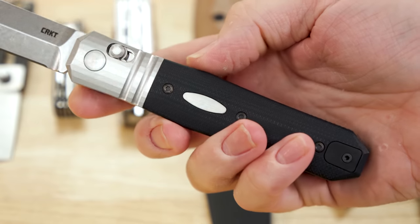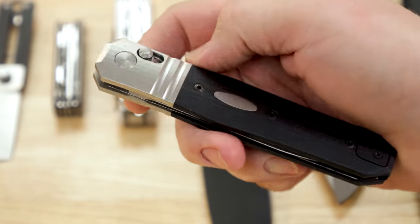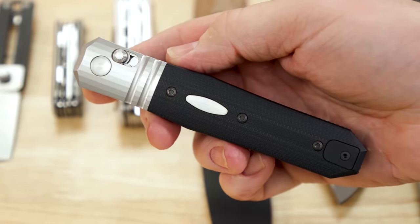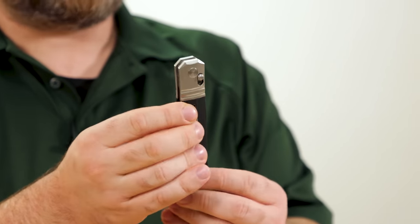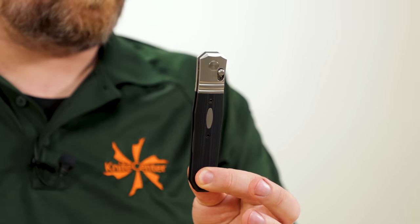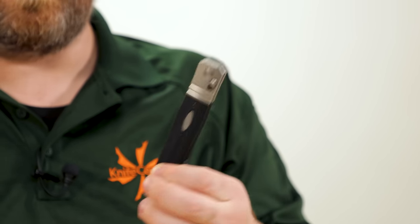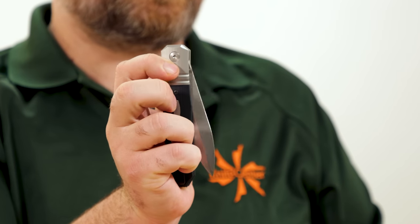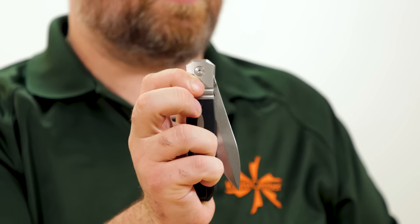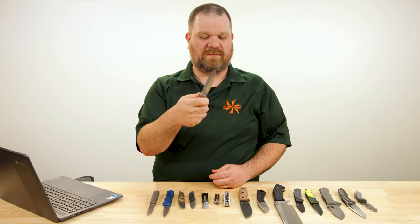We have stainless steel bolsters and G10 handles with an oval inlay on the front and on the back. One thing you'll notice when I close the blade — you don't see any of the blade in the closed position. Therefore, there are no thumb studs or any other opening method apart from pulling back on that crossbar lock, and as you can see, it kicks the blade out to get things started and swings it open.